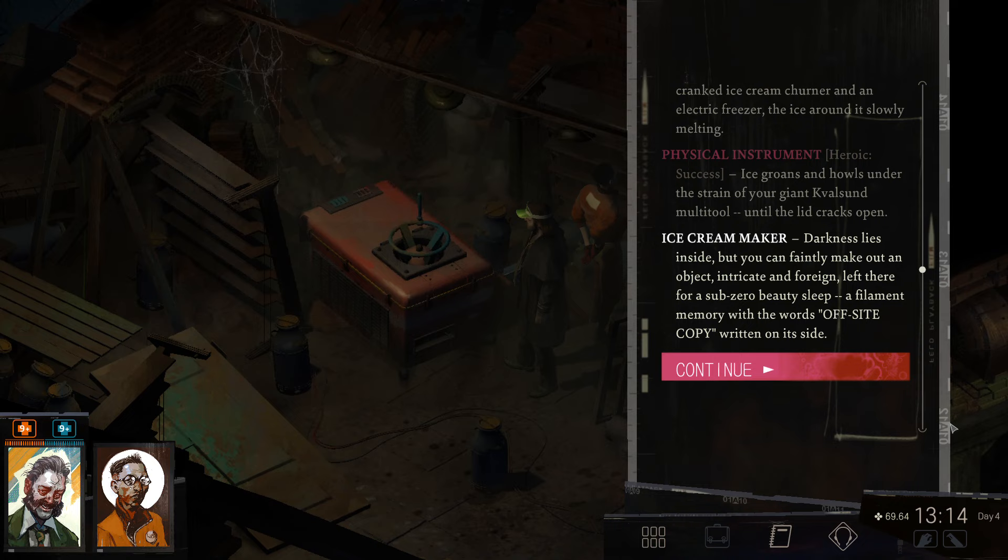Darkness lies inside, but you can faintly make out an object, intricate and foreign, left there for a Sub-Zero beauty sleep — a filament memory, with the words "off-site copy" written on its side.